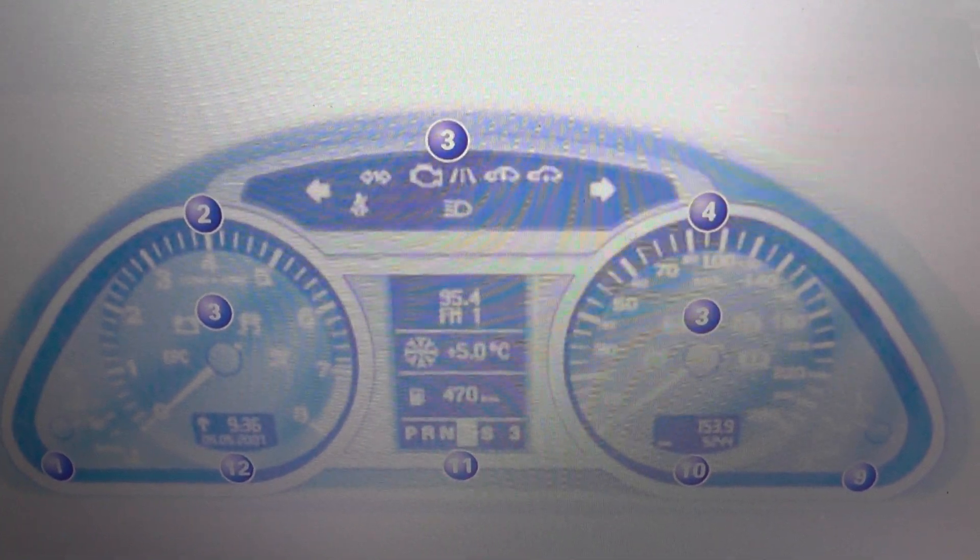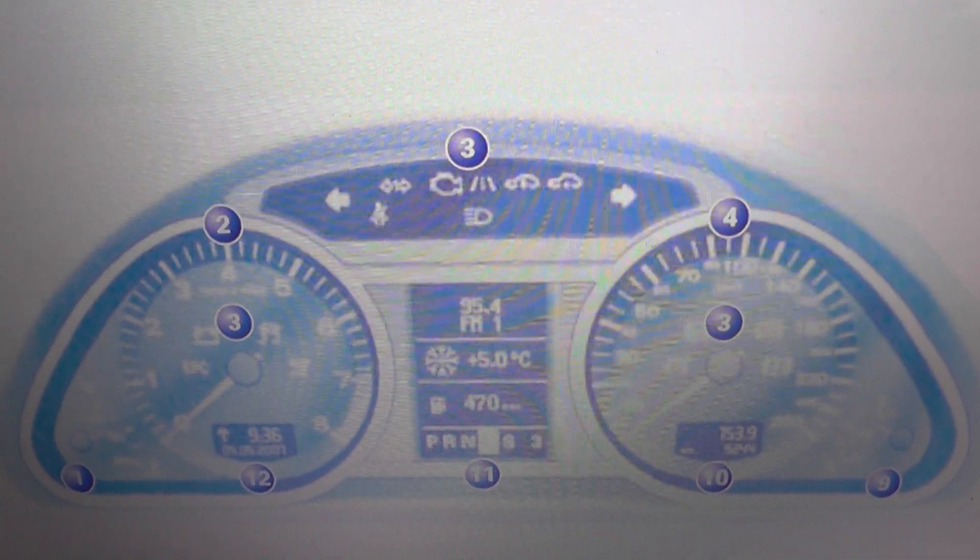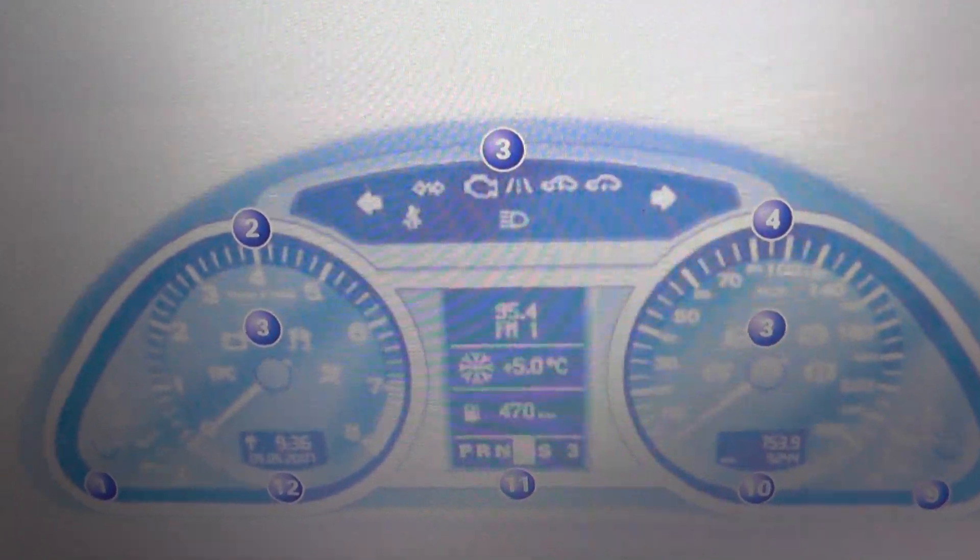This is the dashboard for the Audi Q7. What we're looking at right now is just the dashboard warning lights that you are likely to come across on your dashboard.